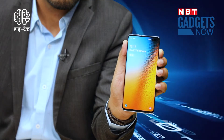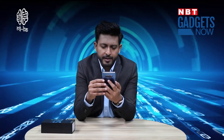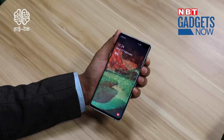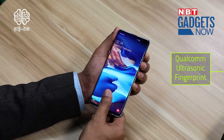On the S10 Plus, there is a 6.4-inch HDR Plus Dynamic AMOLED Infinity-O display. There is an in-screen ultrasonic fingerprint scanner, and it is protected by Corning Gorilla Glass 6. Samsung's S10 phones are the first to use Qualcomm's ultrasonic fingerprint technology. These sound waves can scan your fingerprint, which is more secure compared to an optical fingerprint scanner.